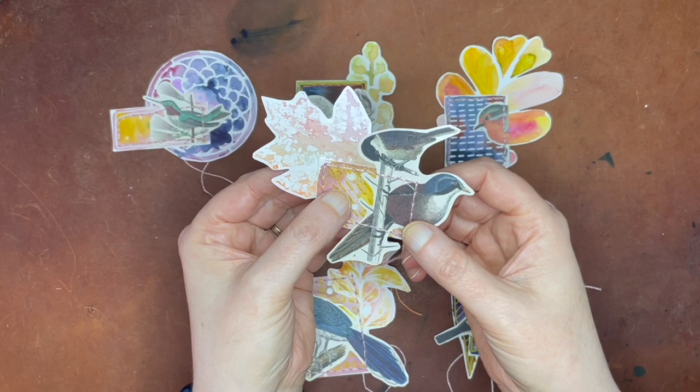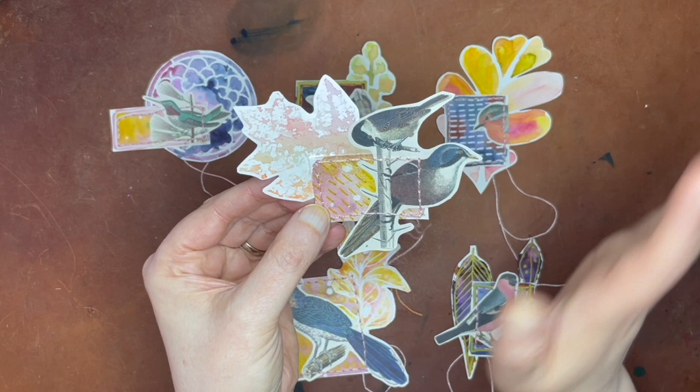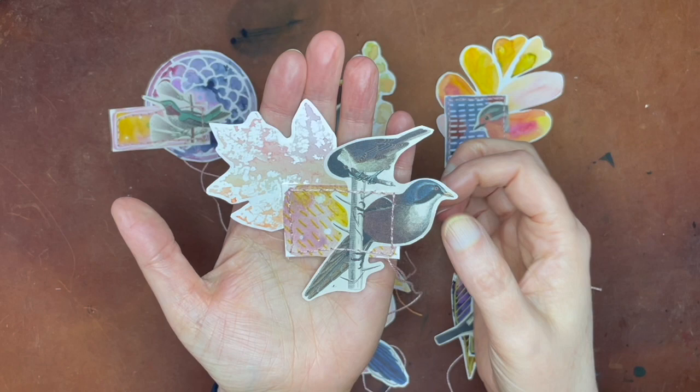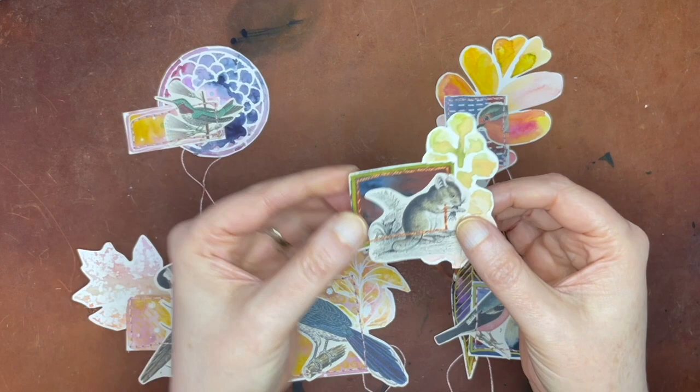I'm definitely going to put a link to the Fodder School class down below. I think you can still register if you're interested. It's such a wonderful class, and I want to attribute everything to them about coming to these little assemblages in the first place. But what I want to do with you today is create some backgrounds like these — probably not like this one, but like this.